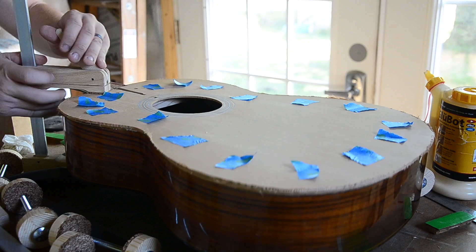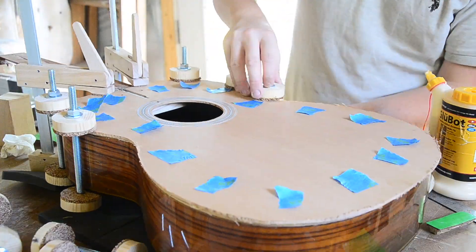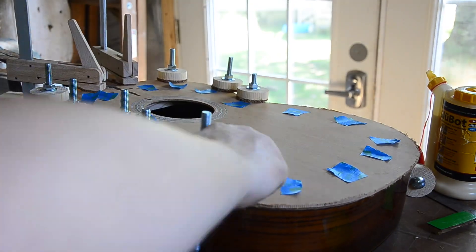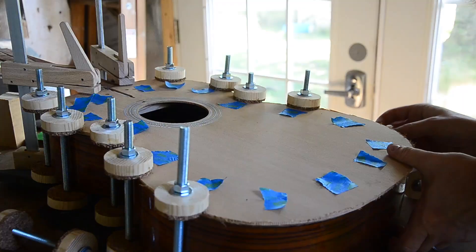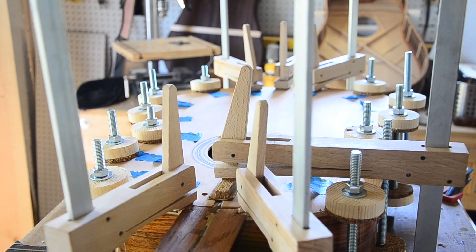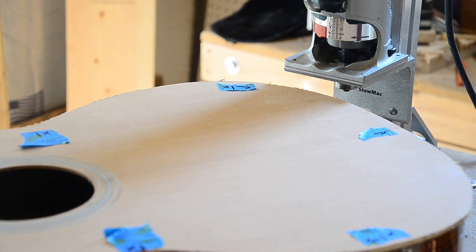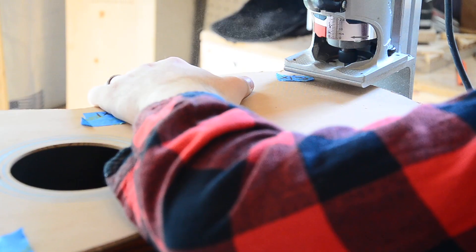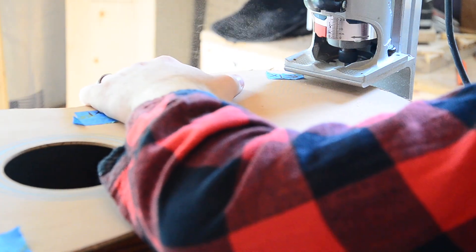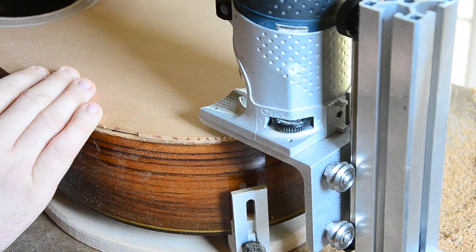With that, it was time to glue the top. Just make sure you have enough clamps — and no matter how many clamps you think you need, it's probably more. After allowing the top to dry for at least 24 hours, I used a router with a flush trim bit to cut off the rest of the overhang. Switching to a 1.5mm bearing, I routed the new binding channel.